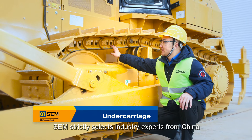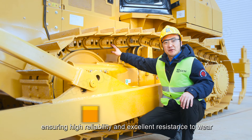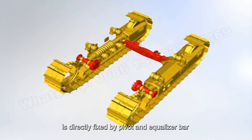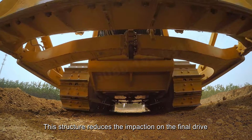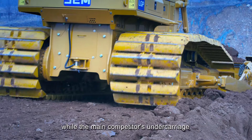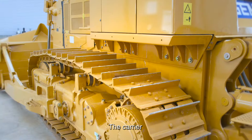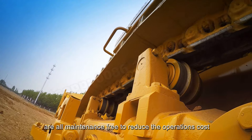SEM strictly selects industry experts from China who provide the undercarriage, ensuring high reliability and excellent resistance to wear. The SEM tractor undercarriage is directly fixed by pivot and equalizer bar. This structure reduces the impact on the final drive, expanding the undercarriage lifetime, while the main competitor's undercarriage is pinned by the diagonal brace and equalizer bar, delivering lower reliability. The carrier, track, and idler rollers are all maintenance-free to reduce operating costs.